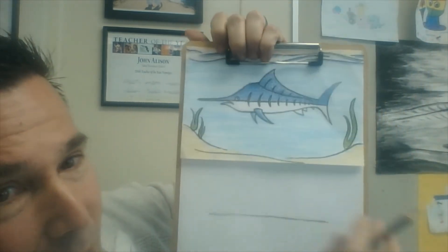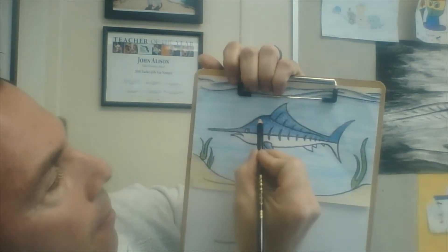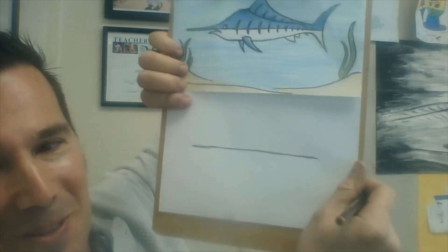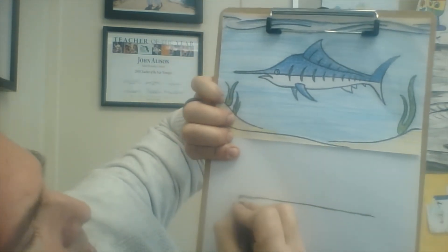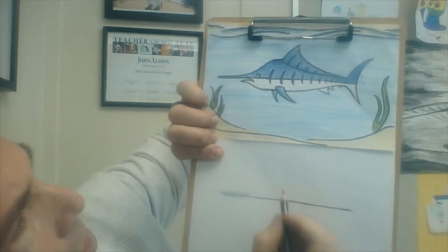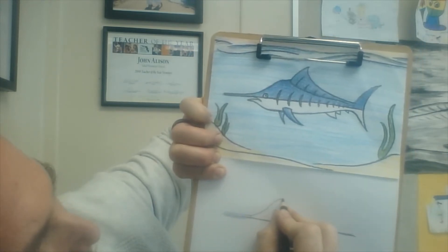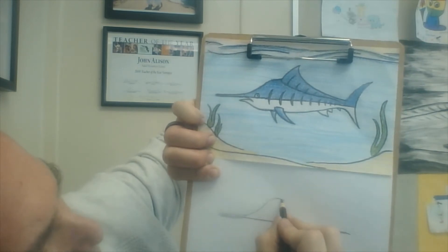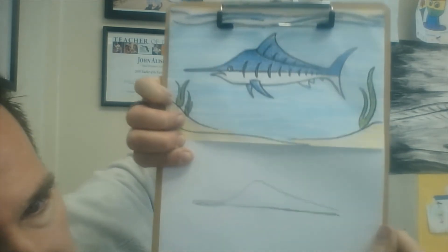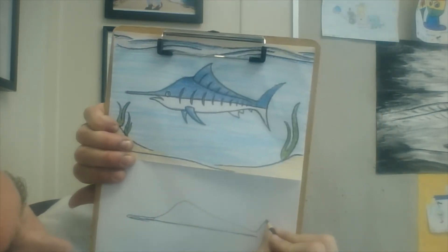Next we're going to make the whole outer curve of the top of the body — from the nose, up, down, and to the tail. Here we go, this is a big step. Make your nose about as long as you want it to be, then start curving upwards, and then it's a pretty sharp turn right here. Then you go down towards the tail like that.